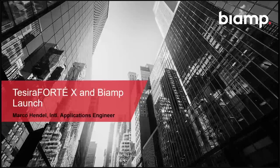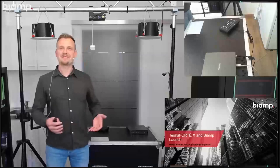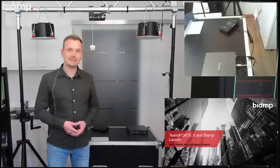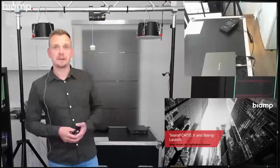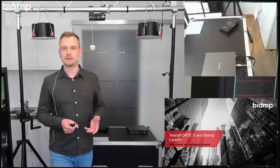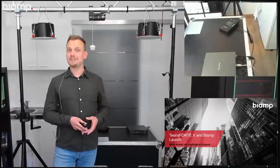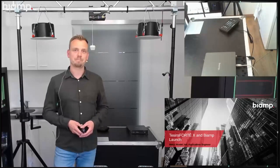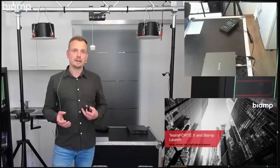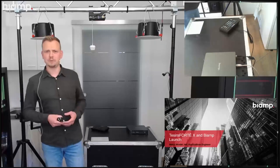Hello everyone, thank you for joining me again. This is basically my third session for today because it's my evening. Today I will try my best to explain and demonstrate some of our newest additions to the Tessira family — the Tessira 40X and BiAmp Launch. My name is Marco Hendel, I'm a member of BiAmp's international applications engineering team, based in Germany. The agenda is rather simple: mostly live demos, very practical approach.